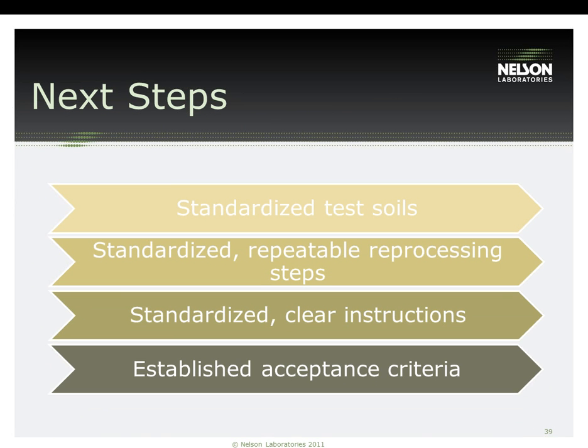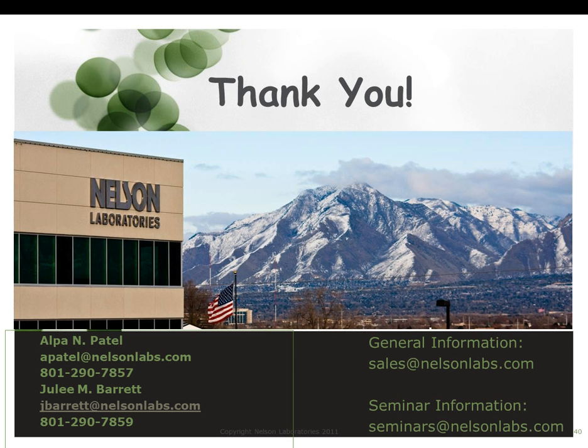The next steps of this slide show how important it is to use standardized test soils for your validation and standardized repeat processing steps, and how the instructions should be clear. Establishing acceptance criteria should be the manufacturer's responsibility for any cleaning validations. Thank you for listening to our webinar on reusable device reprocessing validation and recent FDA trends. If you have any questions, please contact us and we will be happy to answer them.